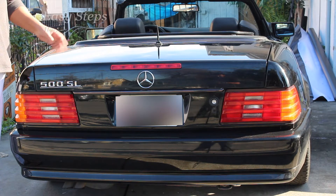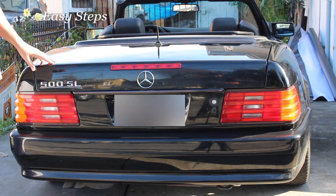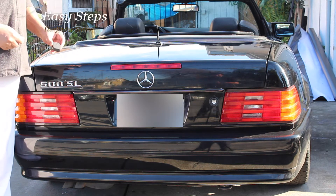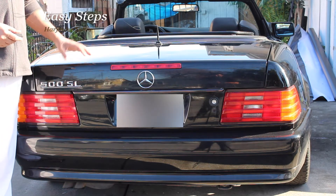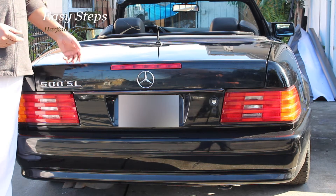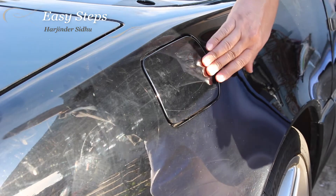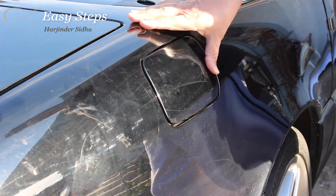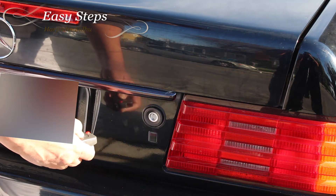Hello everyone, please welcome and join me. Today I'm going to share with you how, on a 500SL R129, if your key has a malfunction and it does not let you open your gas tank, you can do it manually. If your gas tank is malfunctioning and it does not let you open it with your electronic key, here is how you can open it — so first, open your trunk.